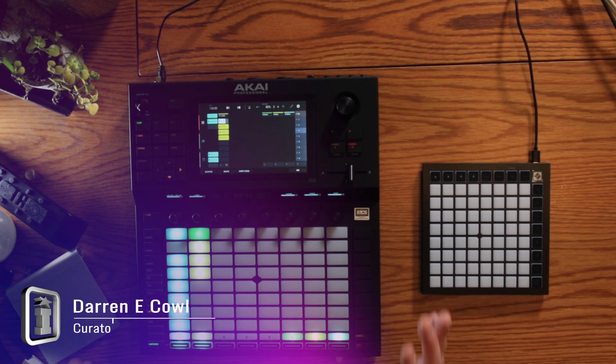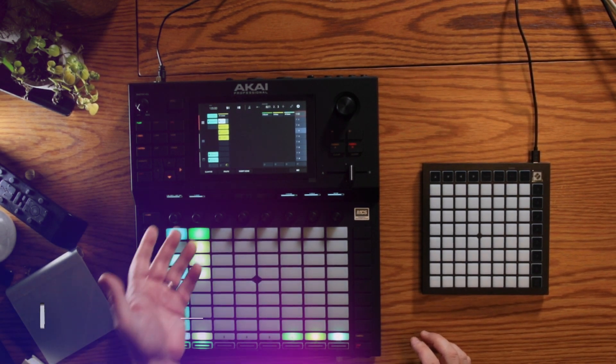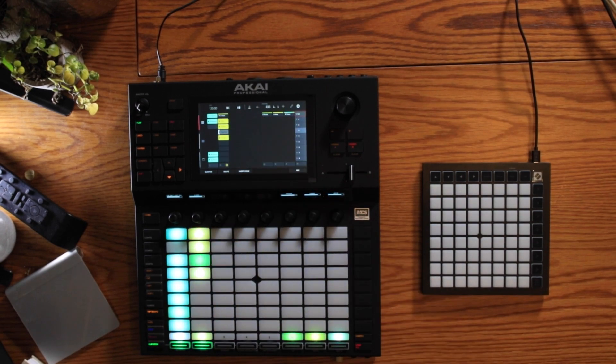To demonstrate it, I've got the Akai Force, which is running the current beta with the live integration. As you can see here, the clips of my session grid are represented on the screen and I can actually trigger them from there as well.